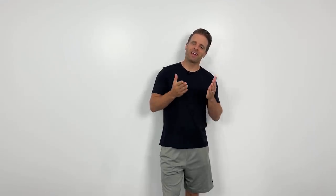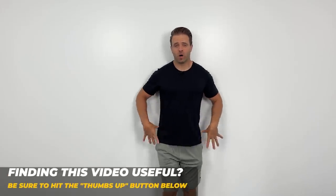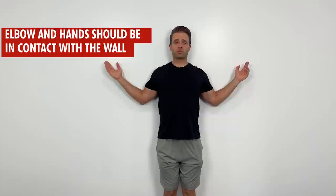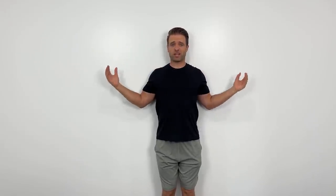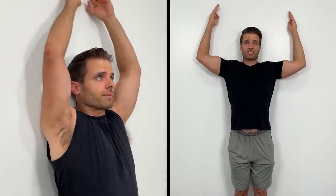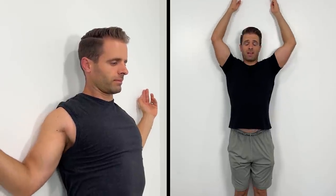The last exercise is a wall angel. Back up to a wall with your hips, shoulder blades, and the back of your head against the wall. Get your elbows and the back of your hands in contact with the wall too, in a nice external rotation position. Slide your arms up as high as you can while keeping elbows and hands on the wall. Your elbows will want to come off near the top, but keep your hands in contact until they touch overhead. As you come back down, get your elbows back on the wall as soon as you can. This provides retraction, good posture, and rotator cuff strengthening. Do 10 repetitions, repeated three times.